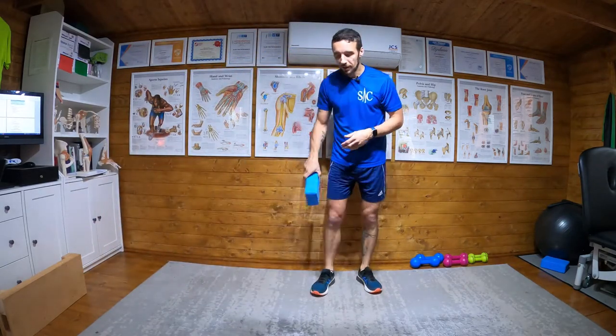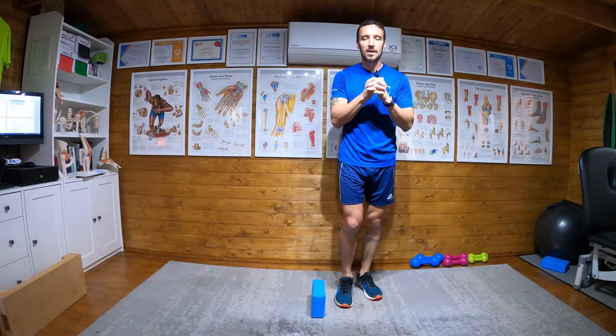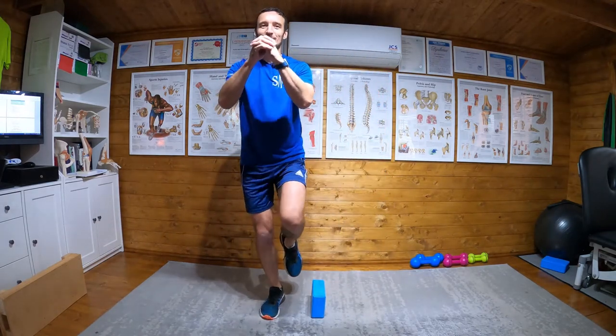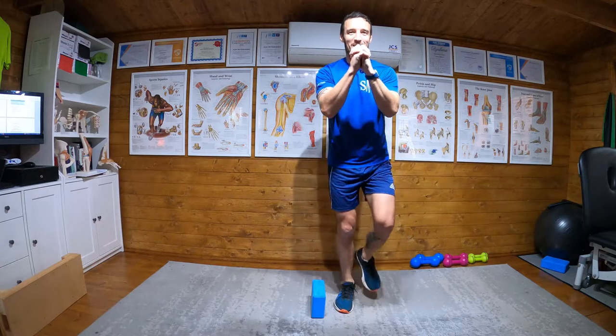And then what you're going to do, starting with something of an easier height, you're going to go onto one leg and then hop and hold it. Hold it. Here we go.